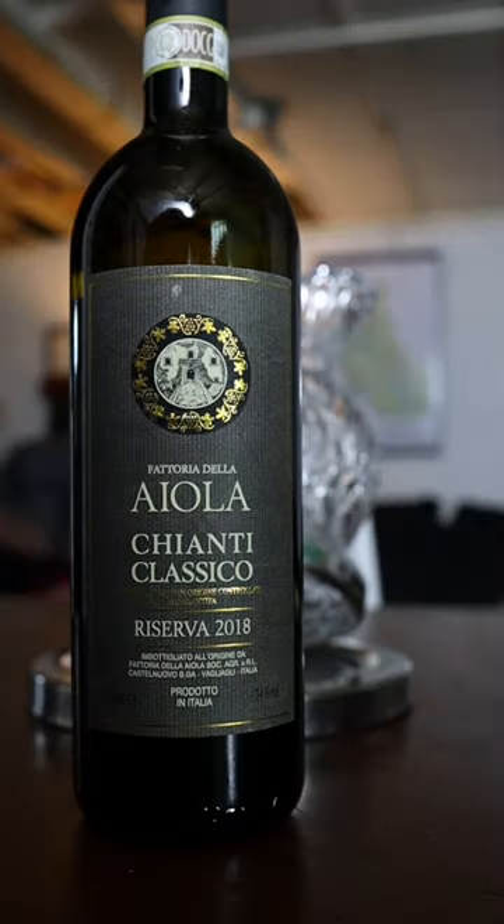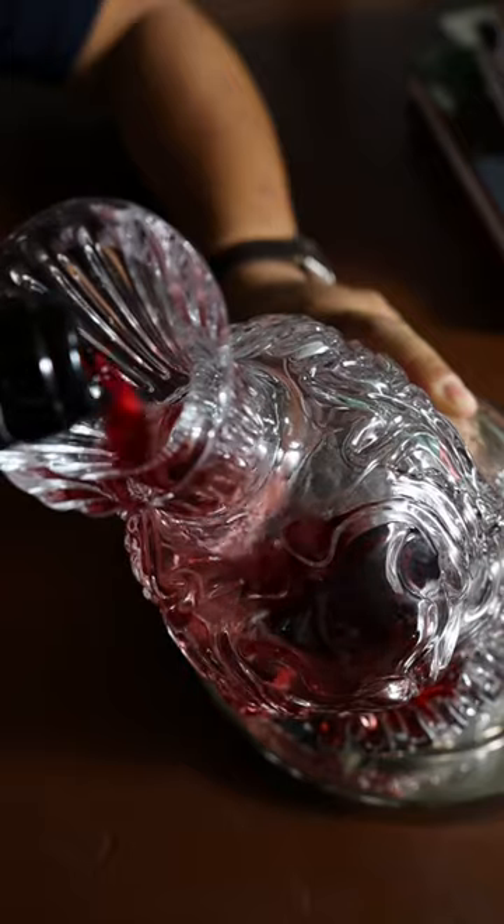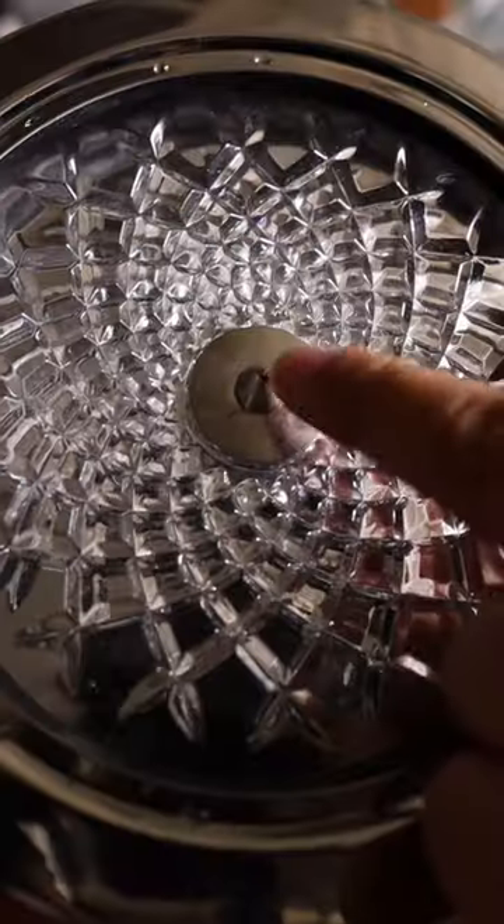That's unfortunate because this is the coolest decanter ever. It's shaped like a skull, made out of really heavy-duty glass, and you rotate it on this pivot point so you can shake it out and really give wine some air.